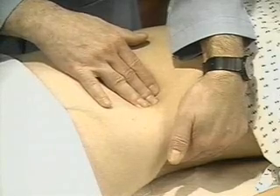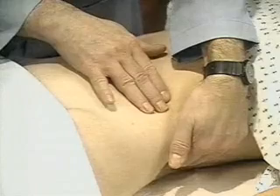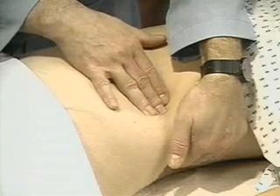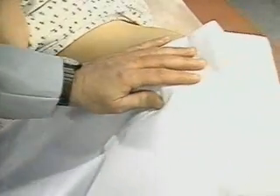When the patient takes a deep breath, try to feel the spleen as it comes down to meet your fingertips. Repeat several times, varying your hand position and moving it up gradually toward the costal margin. Then ask the patient to turn onto her right side and try again.